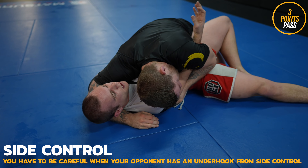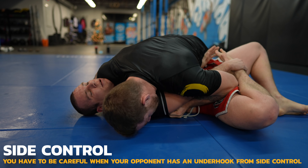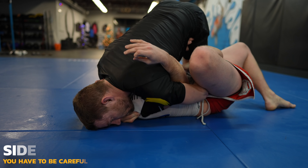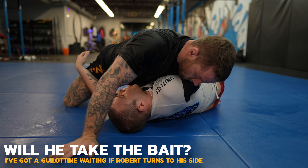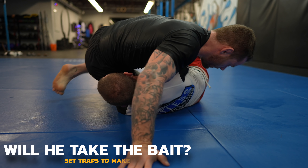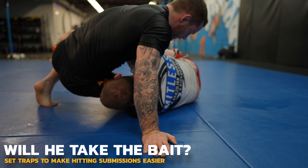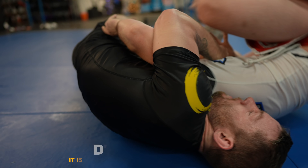Underhooks are king in no-gi. You don't want to let people have them on you, and you want to take them on them — unless you have counters or traps up your sleeve, which I do. I'm going to let Robert get on his side, which he needs to do anyway to actually use the underhook. This is a trap and I'm waiting. Look how much space I'm giving him. I wait until he comes up a little more to make room for me to shoot my hand under his neck.